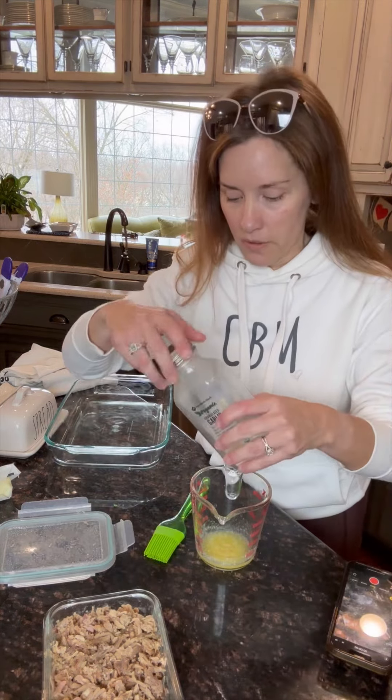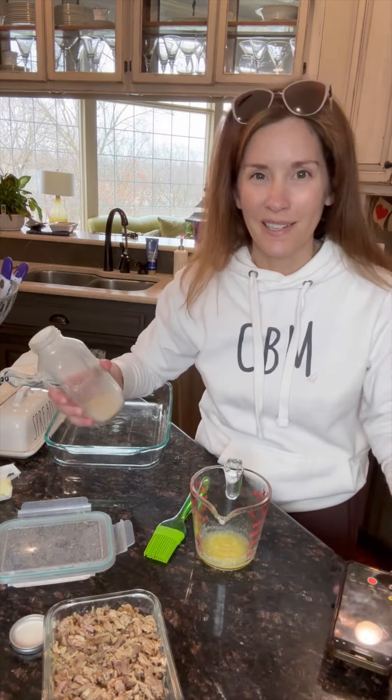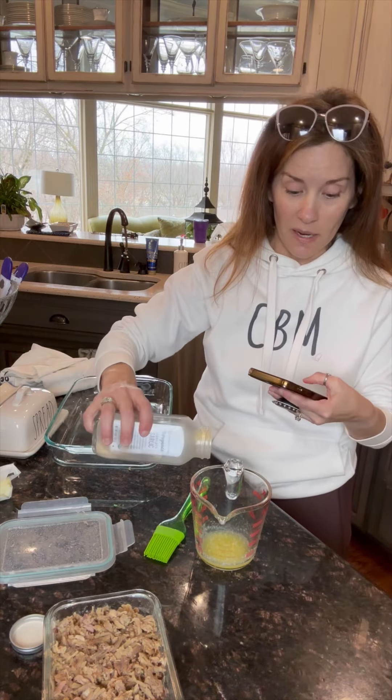I just say measure with your heart. There's no exact recipe to this because you're just using up those leftovers.